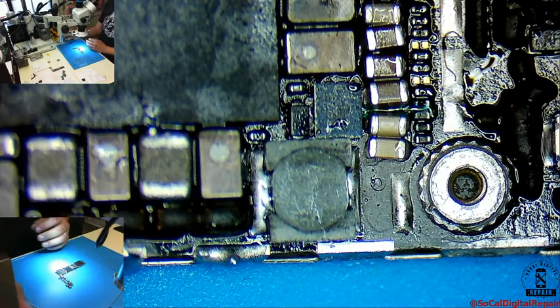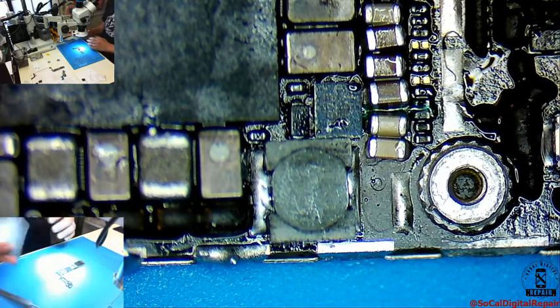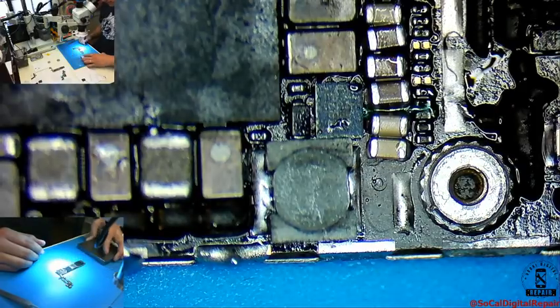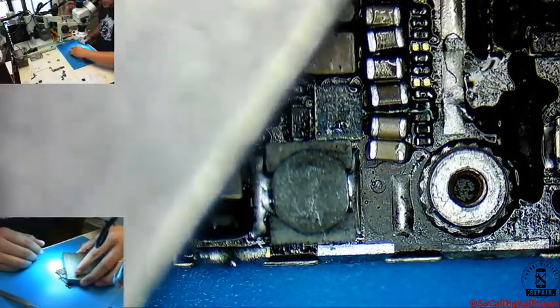So I have this steel block that I use for a heat sink. I learned about it from the Heart of Repair YouTube channel.